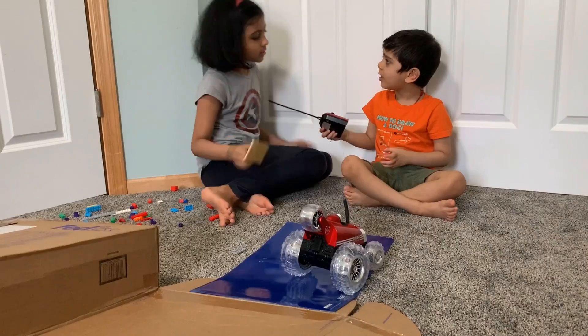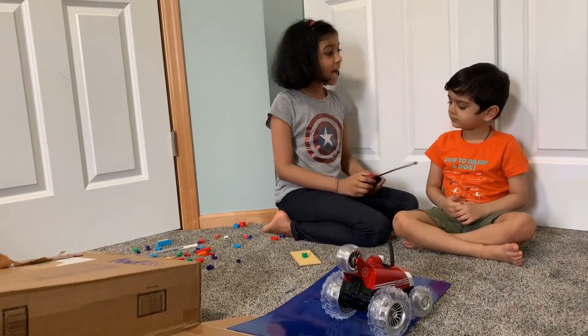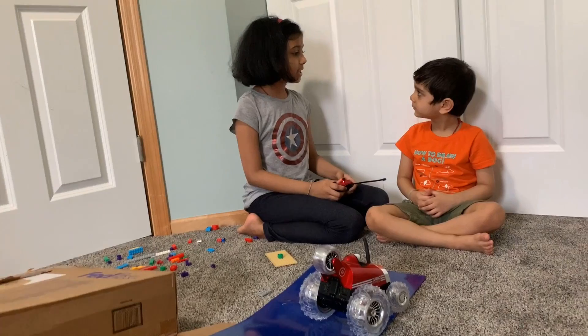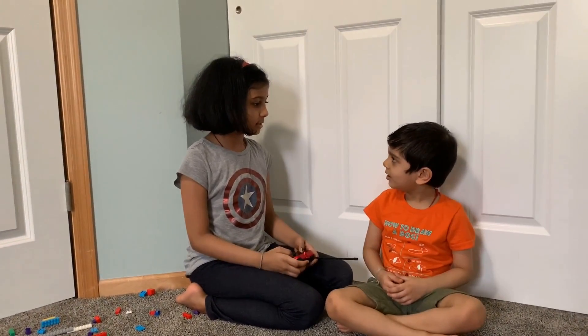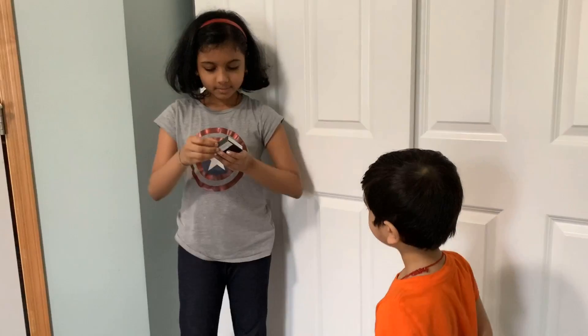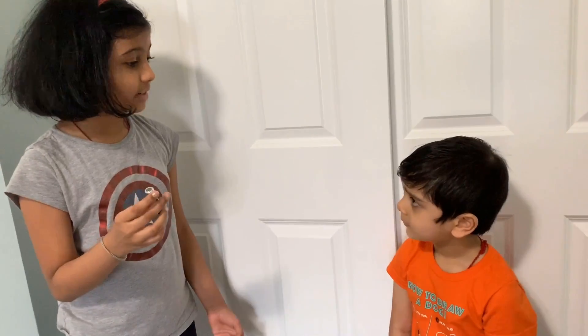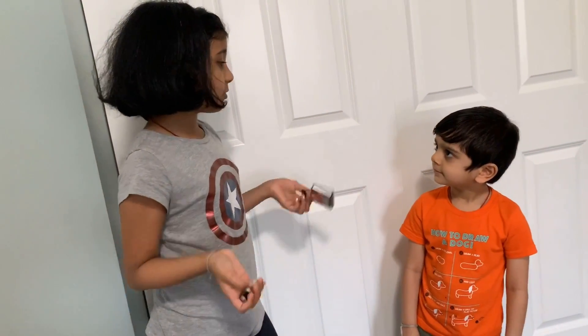Look at that, it doesn't work. Really? Let me try. Oh yeah, it doesn't work. Let me see if I have any batteries. Okay. Here are the batteries. Let me open it. There's only one battery, and we don't have enough. I'm sorry, but we can't make it work.